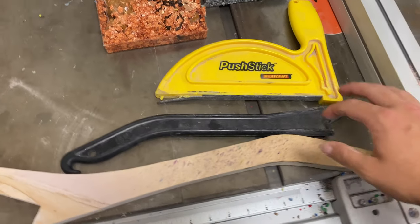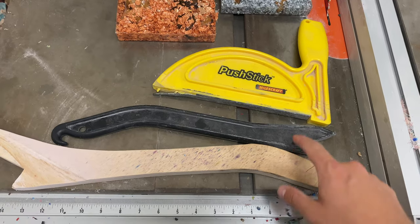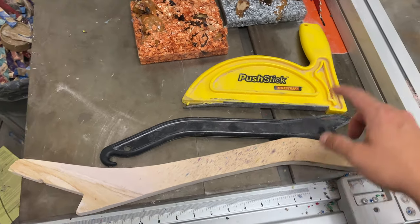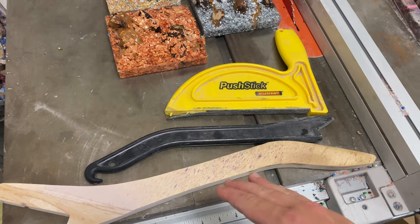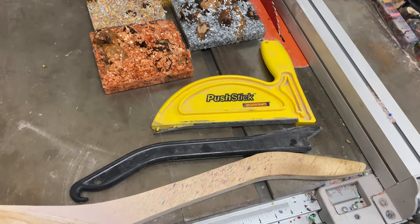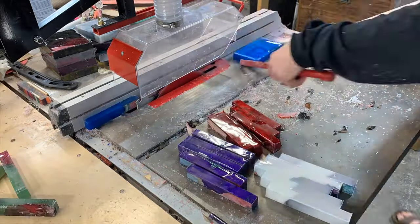I wanted to talk about the two main different types of push sticks — the one that I've made, which is clearly based off of this black one — the pros and cons of the two, and why I ended up making something like this. As I talk about these, I'll be showing some overlay videos of me cutting blanks in action so you can get a good visual of these in use.